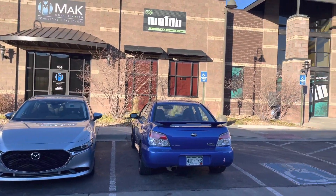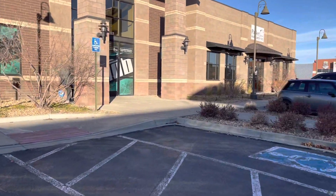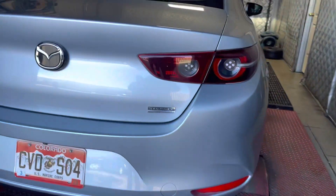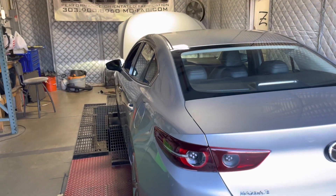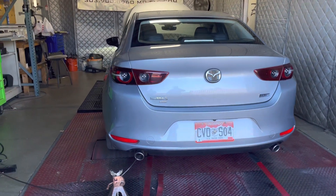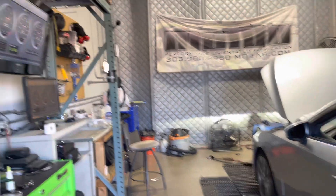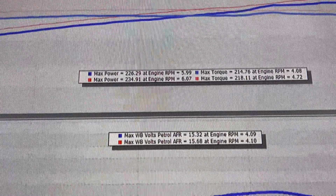We are back here at MoFab to do our dyno. My car isn't the cleanest right now, but that's okay. We're going to go ahead and do our dyno on this sleeper. Let's go ahead and do our dyno. That's what I'm talking about — that was a good one.